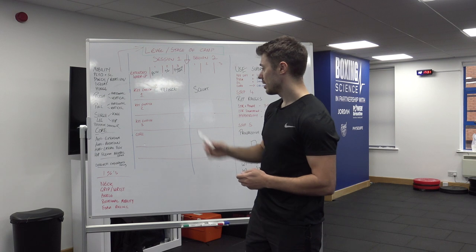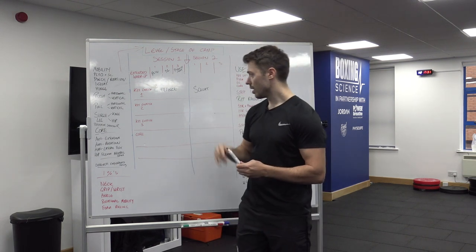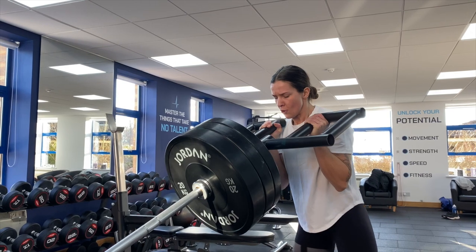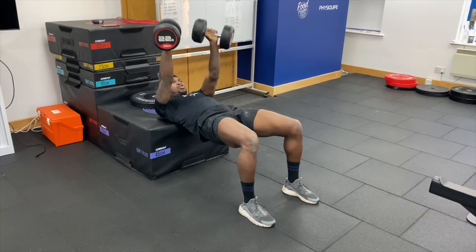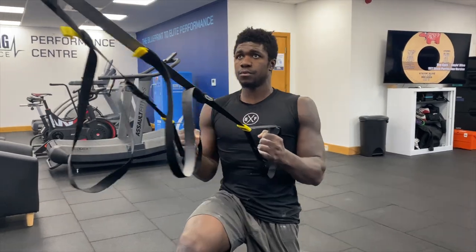Key exercise two is a push and pull superset. Push and pull is divided into two sections: vertical push and pull, and horizontal push and pull. We superset these in each session, and it doesn't really matter whether we pick horizontal or vertical for each one.